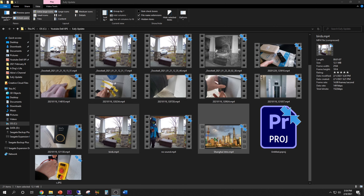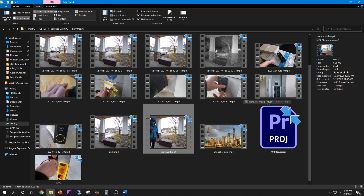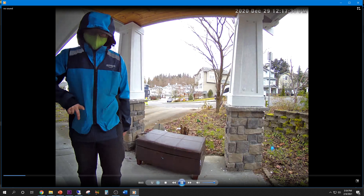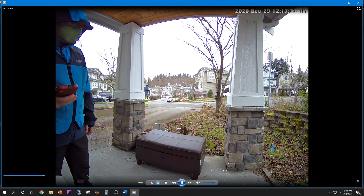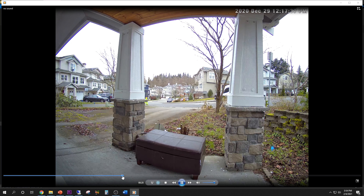Oh hell no! Not only does he steal my packages, but he's going to take a dump on my yard too? So let me show you this from my old unit which had no sound. The Amazon guy came by with the package delivery — I hear no sounds at all. Nothing.